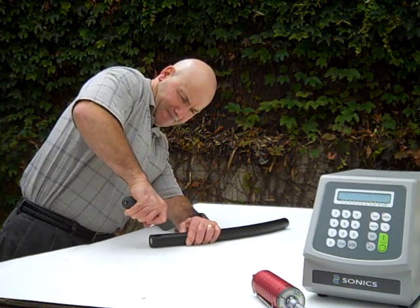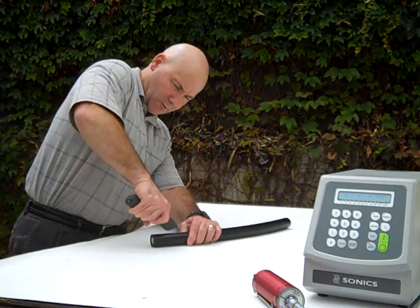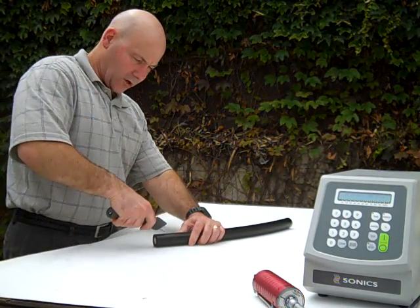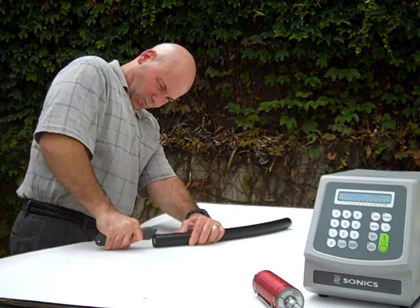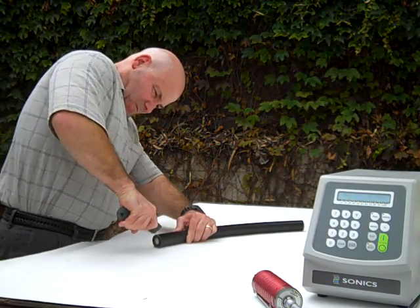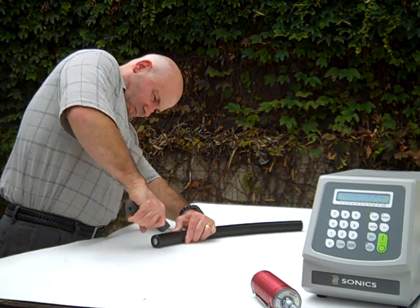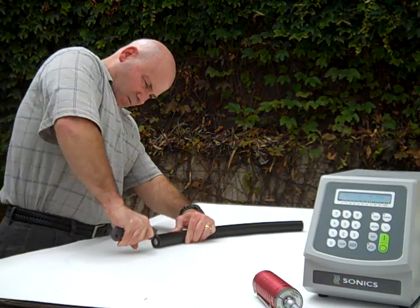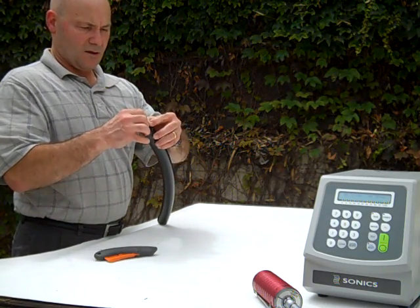We're going to do a small cut, and you can see at the end of that cut that the blade is going back into the holder. So it won't cut the operator. So that's our first cut.